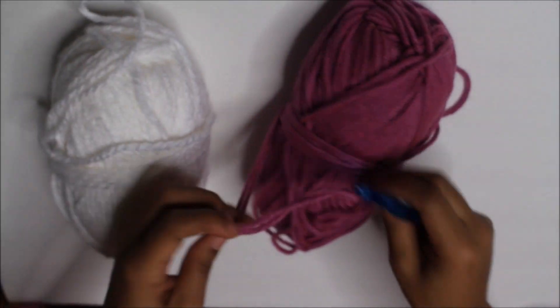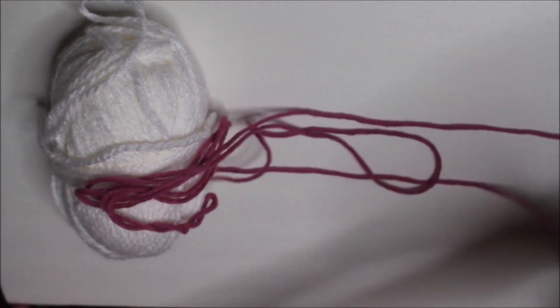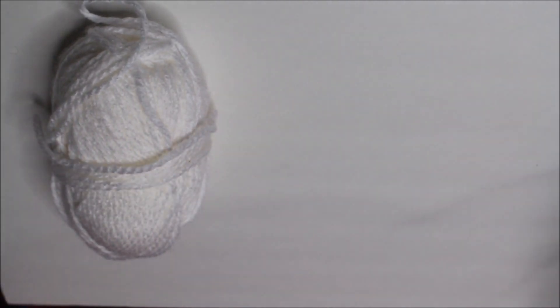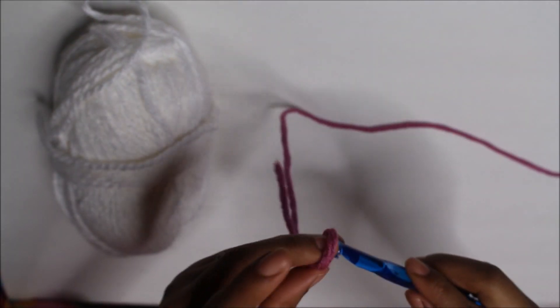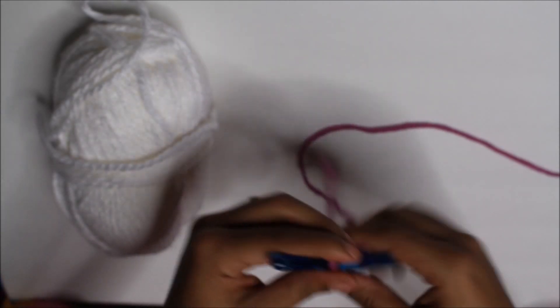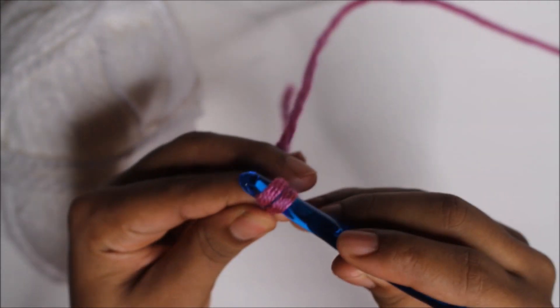So we're going to start off by chaining 34. We're going to start with the slip knot — I think my Bowie Beanie Tutorial goes into detail on how to do the slip knot. So after you do your slip knot, you're going to chain 34.